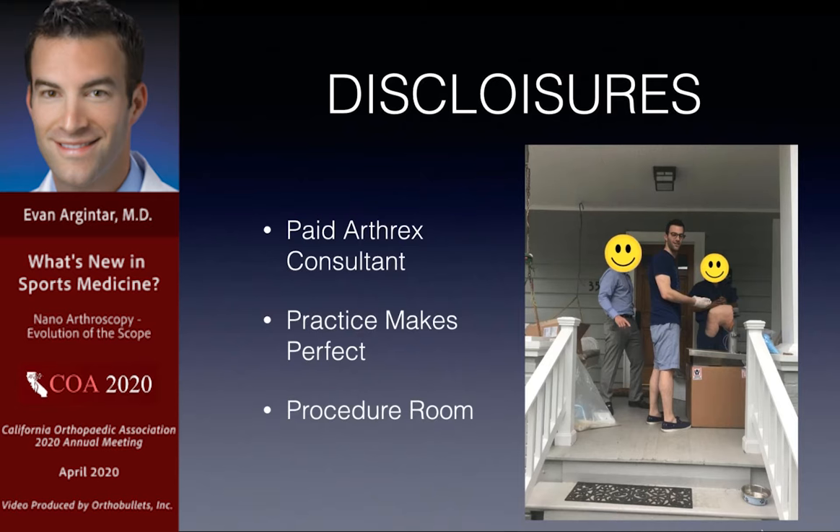Practice makes perfect. This is me in the early stages of doing knee arthroscopy — and yes, that is a cadaveric knee on my porch. I did it in the wrong order: I started on one cadaver and then jumped into doing it on patients, thinking my experience as a knee arthroscopist would translate directly to nano arthroscopy. That's not the case. I'd encourage everyone interested to accept that it looks similar but acts a little differently. A lot of mine has been done in the procedure room with the patient awake, which is a whole different experience.